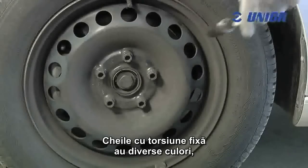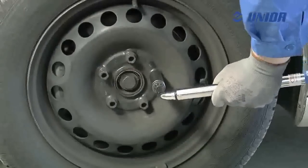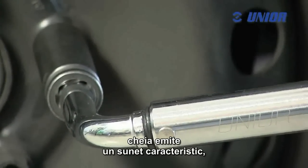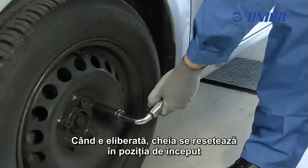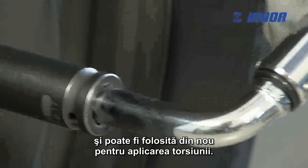Fixed torque wrenches are colour-coded, so you are able to find the proper wrench quickly and easily. When the desired torque is reached, the wrench emits a characteristic sound, so that the user immediately knows when to stop fastening. When released, the wrench resets itself to the starting position and can be used again to apply torque.